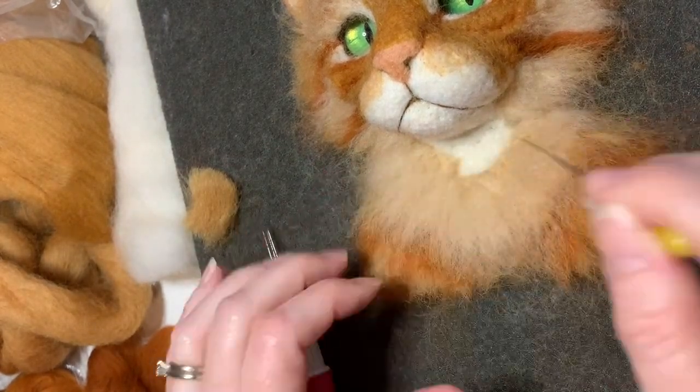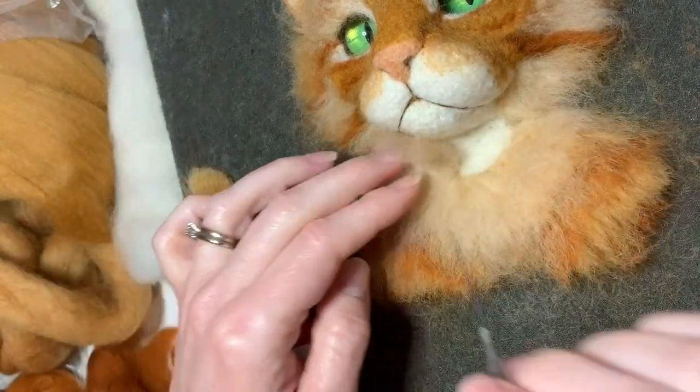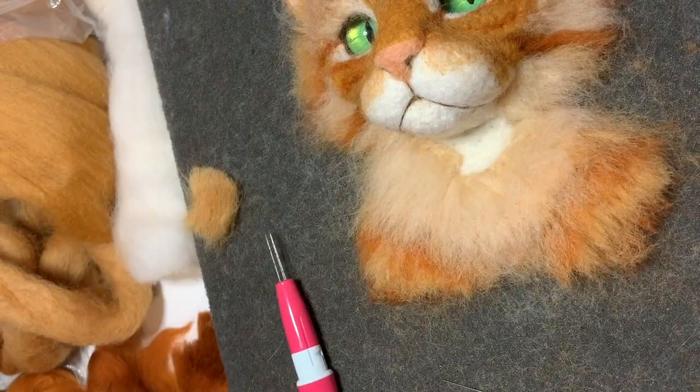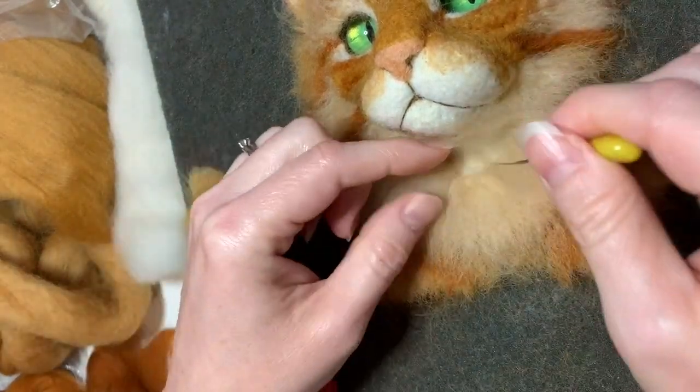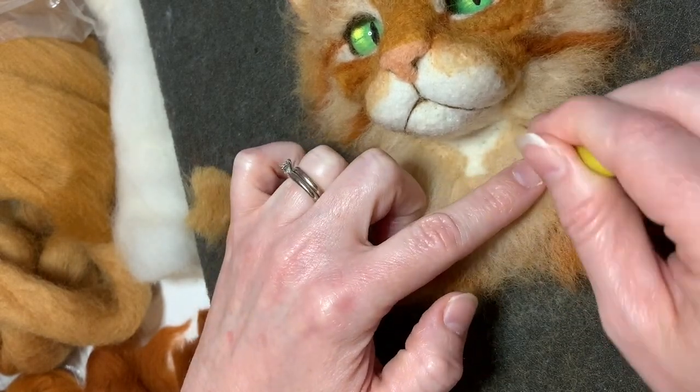I'm just felting down a center line on each piece of roving and then folding it over. So I felt down the center, fold it over, and then felt along the edge. Again: lay down the roving, felt down a center line, fold it over, and then felt down that edge.